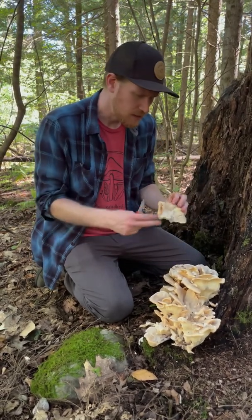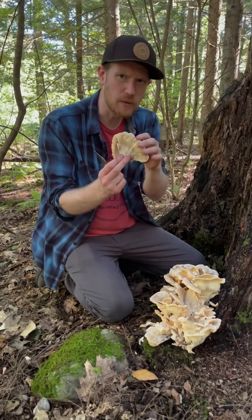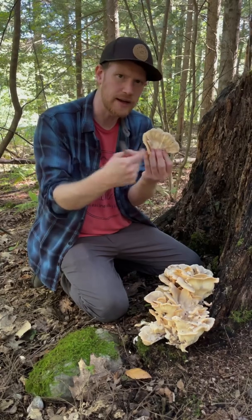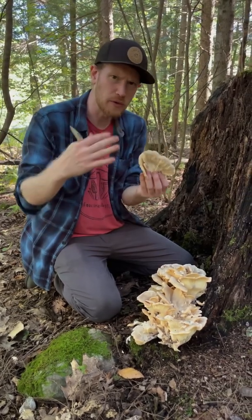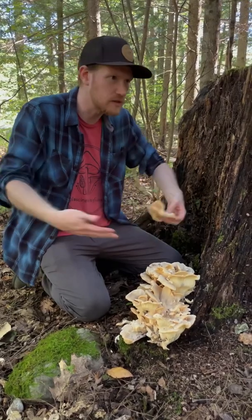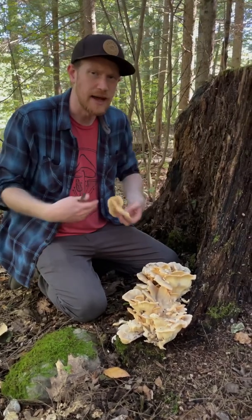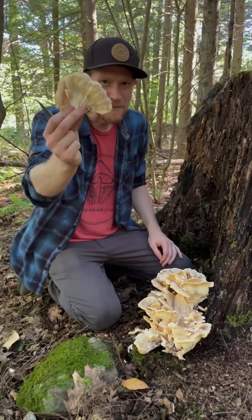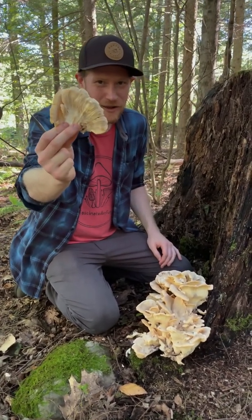Thinking about sustainability when you harvest: don't pull the whole thing out of the ground, just cut the leading edge. These are indeterminate mushrooms — they're not pre-formed. Instead they grow out in series; every time you get wet conditions and moisture, they'll grow a little bit more. So this can continue to grow quite a while, and it's important that we let the spores continue to expand around the environment and keep the mushrooms going.